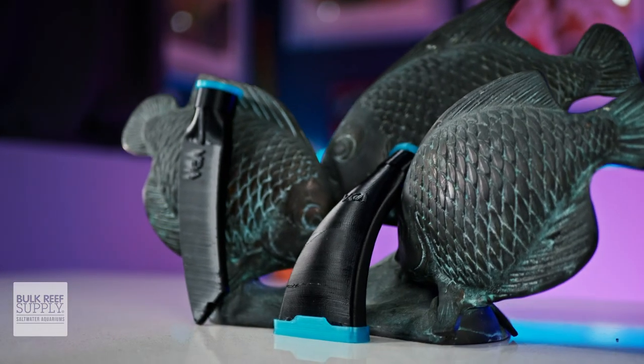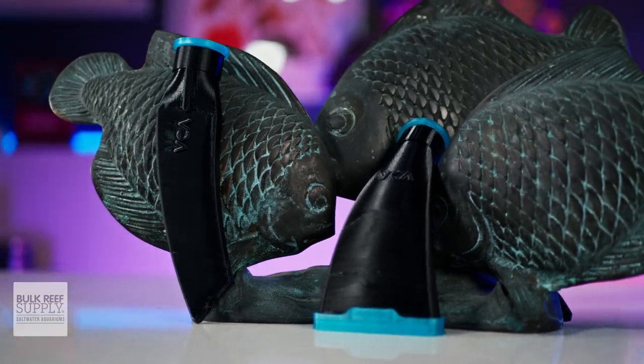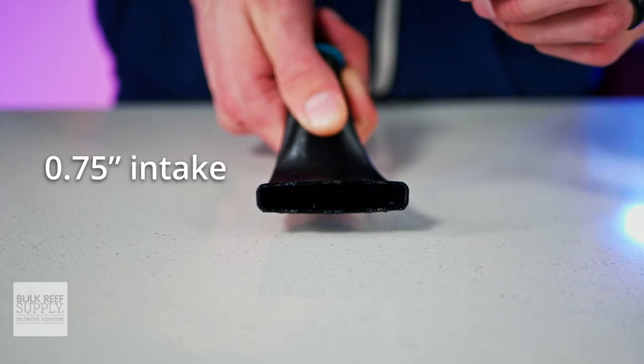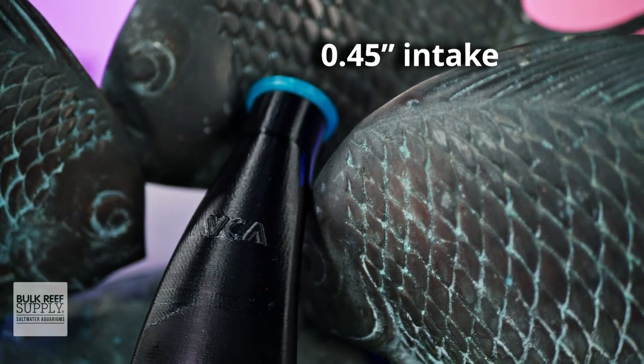VCA has two different vacuum attachments available: the detritus vacuum tool as well as the crevice vacuum tool, both of which fit a variety of pumps including Maxi-Jet pumps, CJ Synchra Nano pumps, and the Eheim Compact On 300 pumps, as well as other pumps that use a roughly three-quarter inch intake or half-inch intake with VCA's adapter inserted.